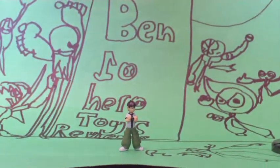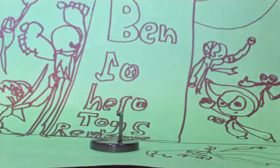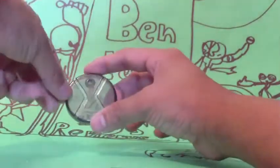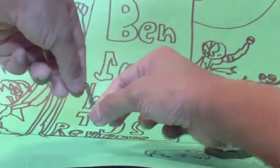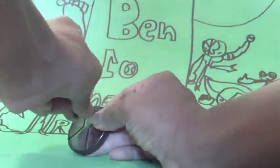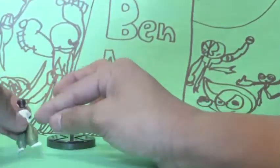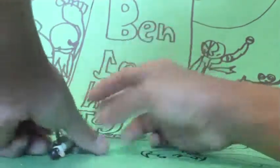Now let's move on with his accessories. It comes with an Omnitrix symbol and his arm. The Omnitrix symbol has a hole for the arm. If you put the figure's big hole and stick it on, he will look like this.